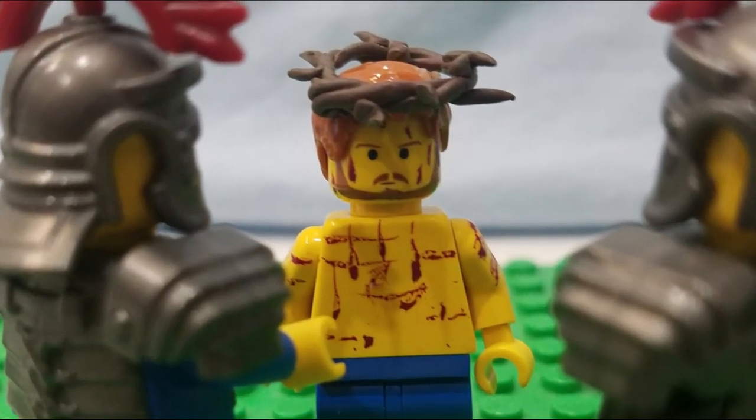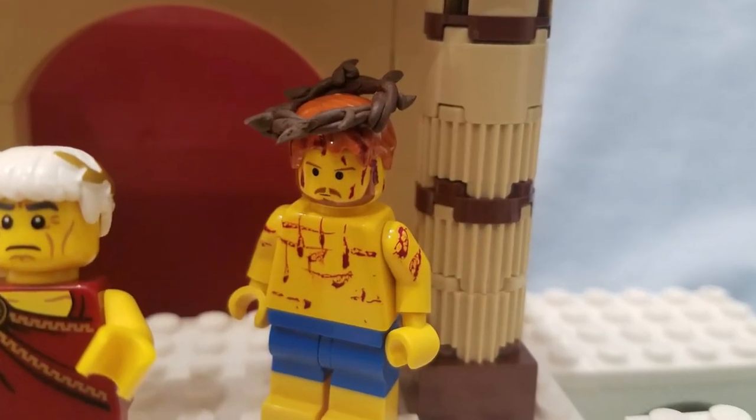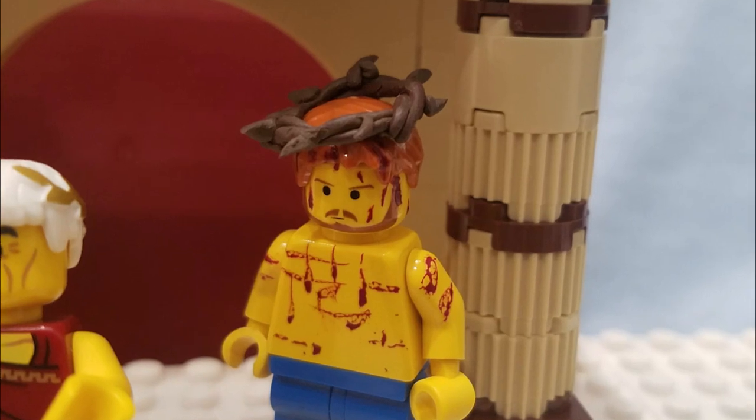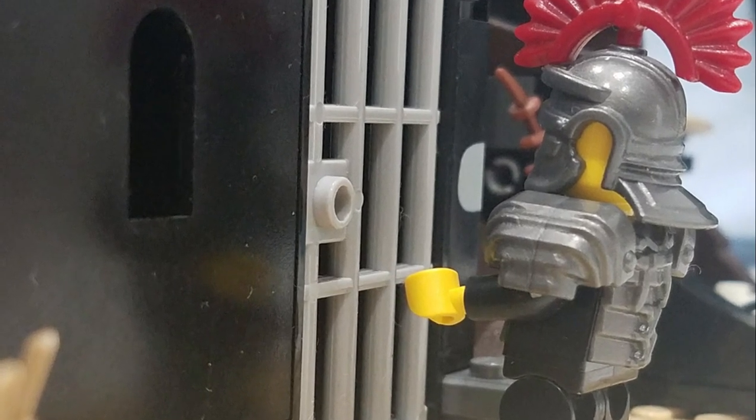'Hey, king of the Jews, here's your crown!' Pilate brought him out again: 'Here is the man you accuse!' Barabbas heard footsteps coming to his cell. A key went in the lock and the door swung open.